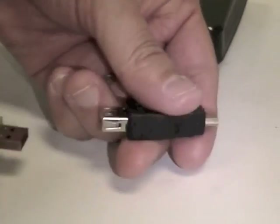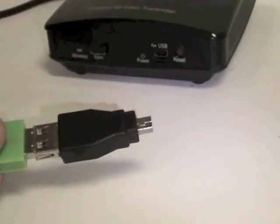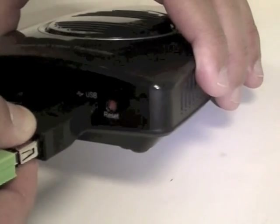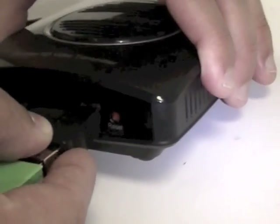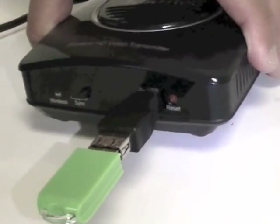First, we'll upgrade the transmitter. Insert the flash drive into the USB software update adapter. Plug the adapter into the micro-USB port on the front of the transmitter.